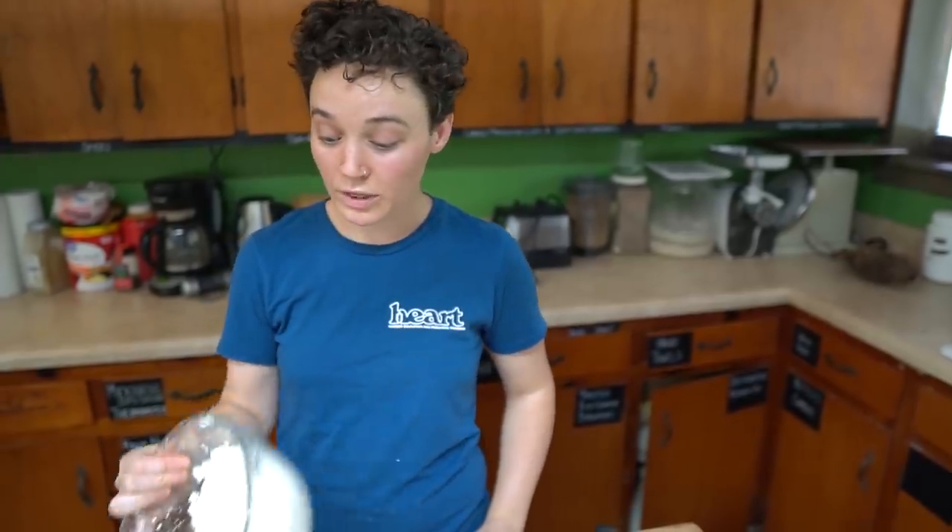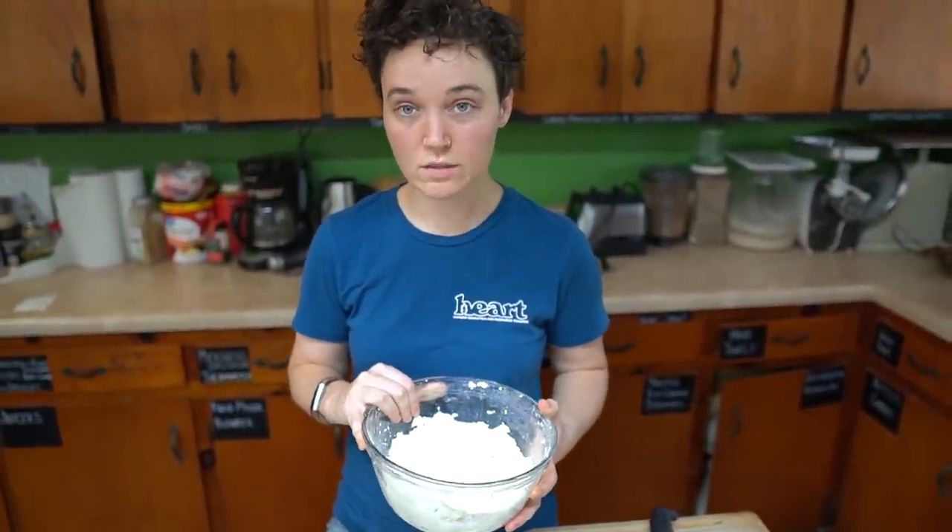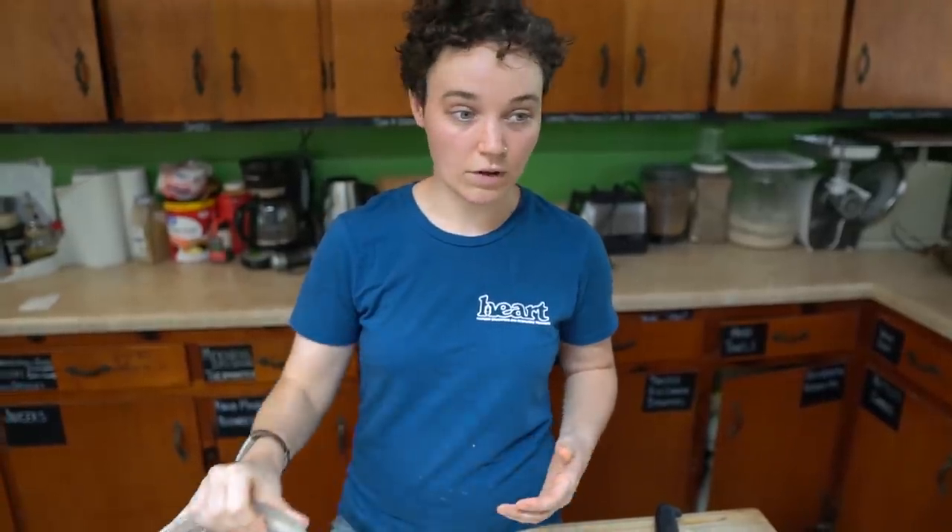Awesome. This pulp lasts in the fridge for — I've had this in the fridge for two weeks and it's still perfectly fine. I have other pulp in the fridge that I've had for three weeks and it's still good too. And you can also dry it into flour, or freeze it like this and have it for later. Easy to grow — grow cassava, eat cassava.